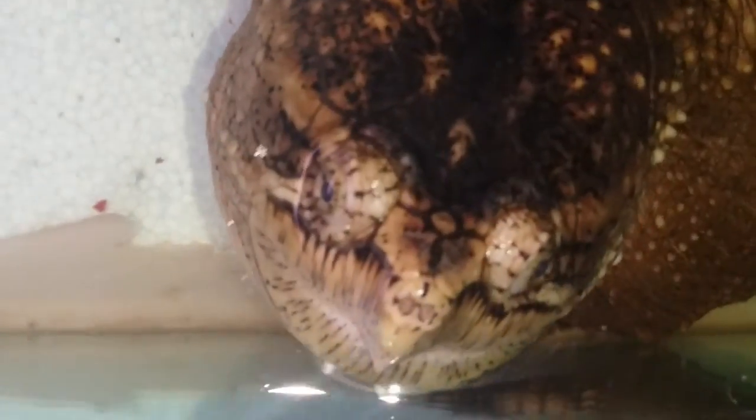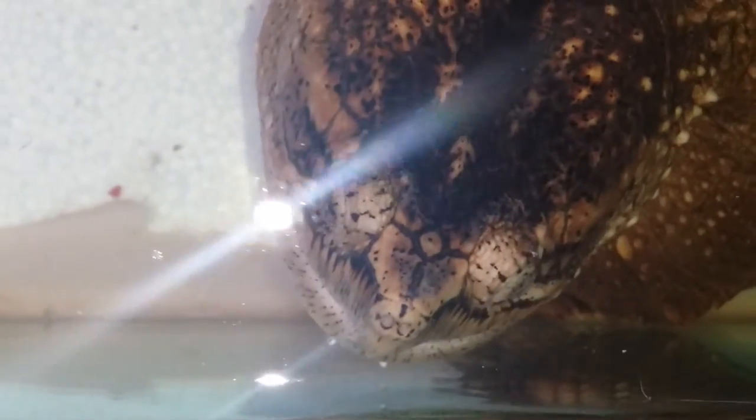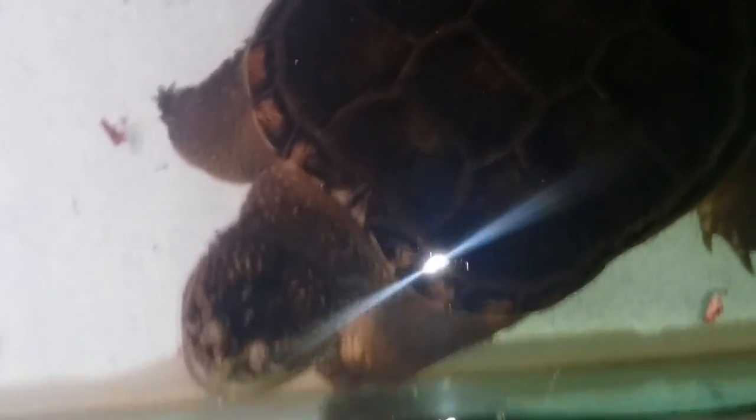One, two, three, four, five, six — you got some leftovers, you gotta go find those. All right guys, thanks for watching my turtle enjoying some fresh deer.